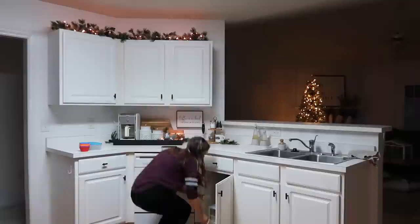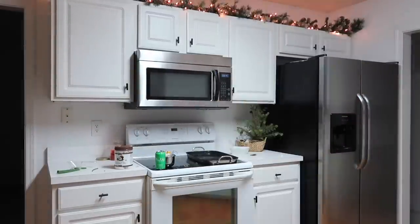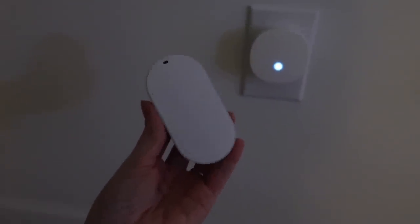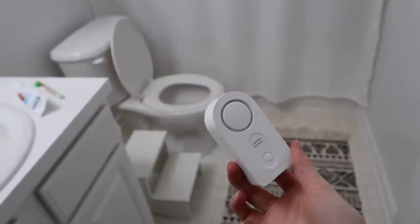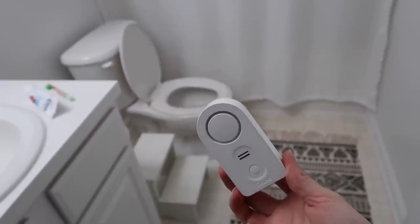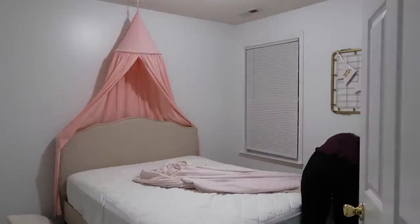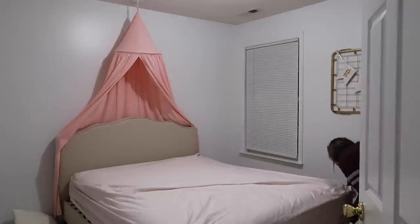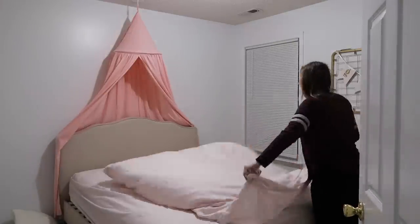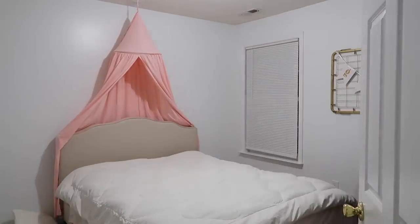Govee has so many different products. Another product we use in our home is their hydrometer thermometer — it's for indoors and outdoors, wireless, and the temperature/humidity sensor records two years of data and uploads it to your phone through Wi-Fi every minute. Govee also provides water leak detectors — whenever they told me about these I was totally mind blown. It sets an alarm off if it comes in contact with water, so you could put these in your laundry room, bathrooms, kitchen, or under your water heater — anywhere there could potentially be a leak before damage happens.